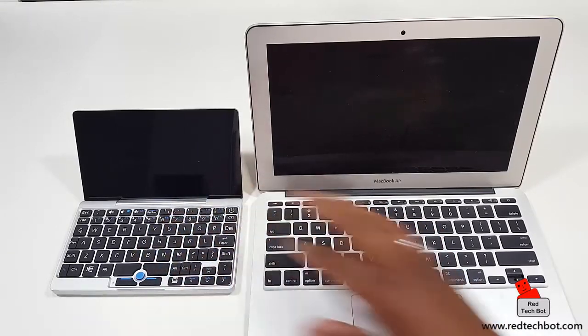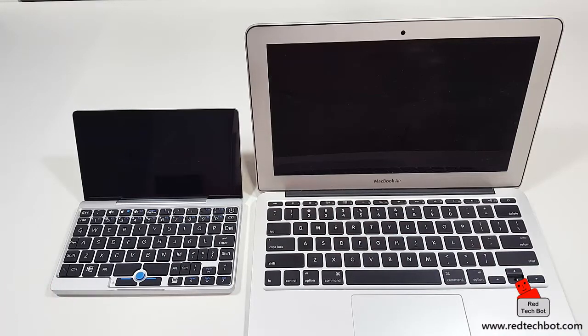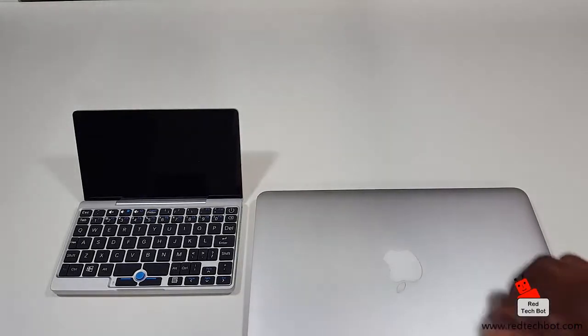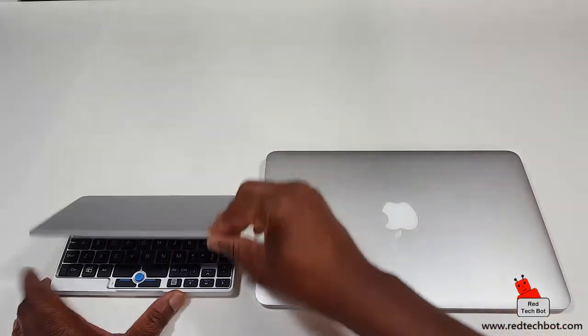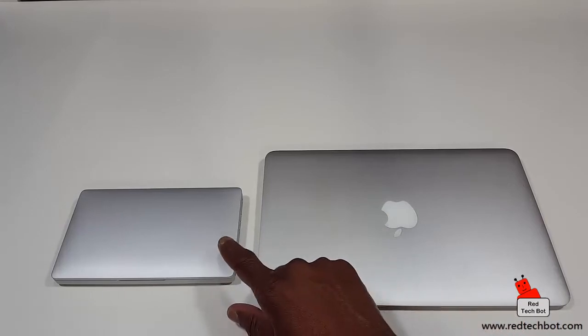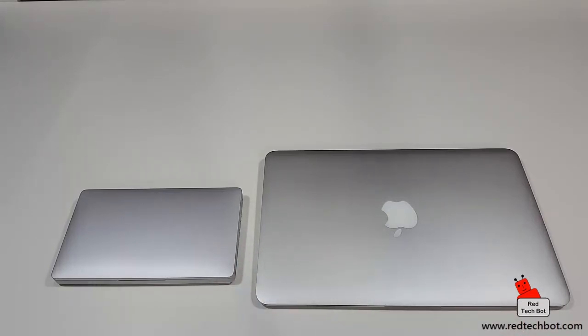They've put a lot of work into this keyboard to really give you a true laptop experience — and this is a true laptop, not a tablet with a flimsy keyboard. They've put serious work into this. So this is just the initial unboxing of the smallest laptop in the world, developed and launched by GPD, dubbed the GPD Pocket. Comparing it to the MacBooks, it has a very similar look and feel, right down to the unibody aluminum casing.